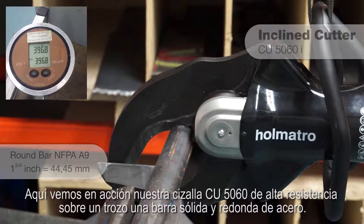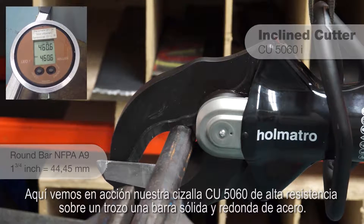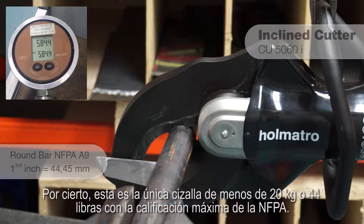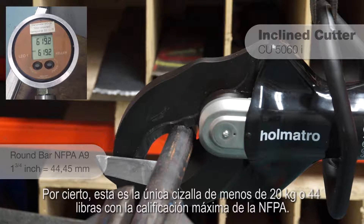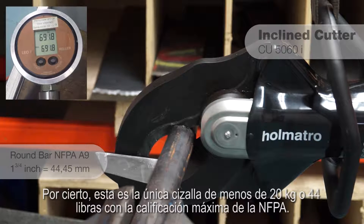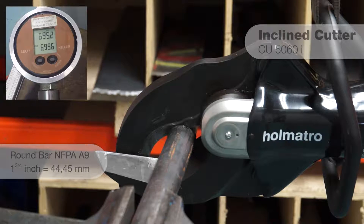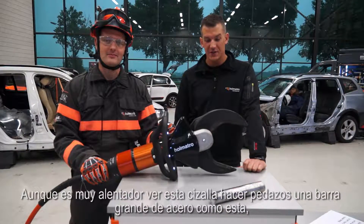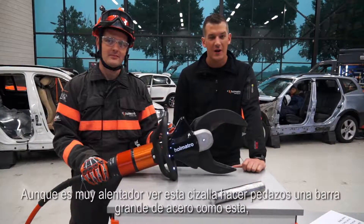Here we see our heavy-duty CU5060 cutter in action on a piece of solid steel round bar. By the way, this is the only cutter under 20 kilograms or 44 pounds with the maximum all-mine NFPA rating.